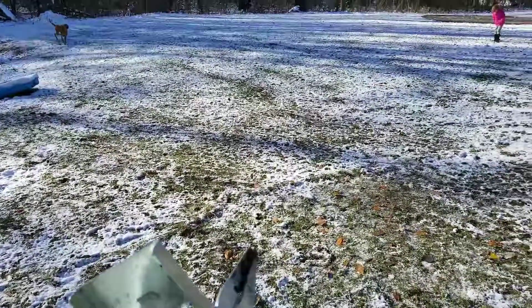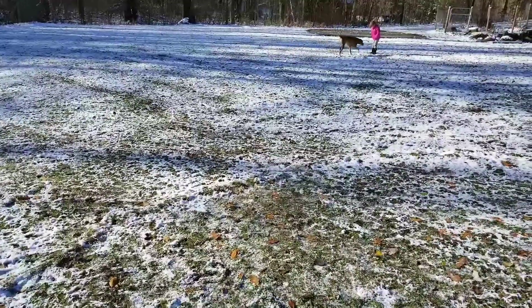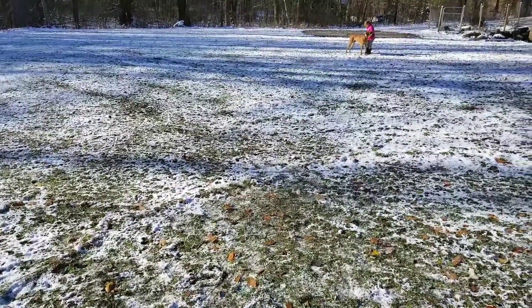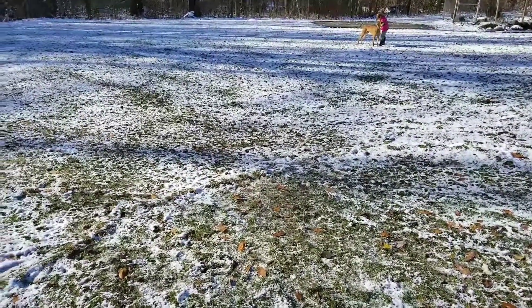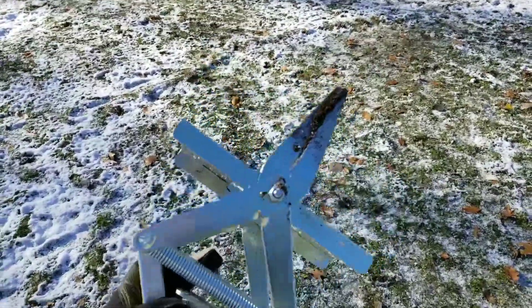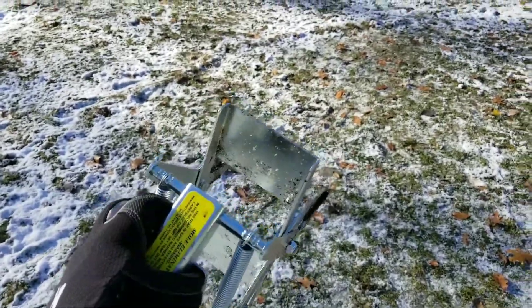It was really bad this season — there were tunnels all over the backyard. You couldn't run from one side of the yard to the other. Nobody got hurt, nobody twisted an ankle or anything, but we tripped here and there. It was just kind of a pain. Didn't think anything of it, didn't look up what to do, but a friend suggested one of these traps off of Amazon.